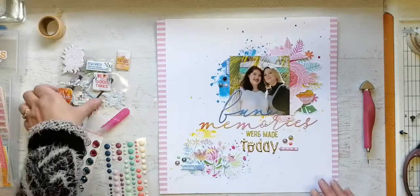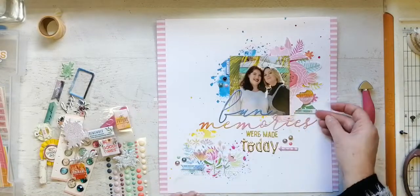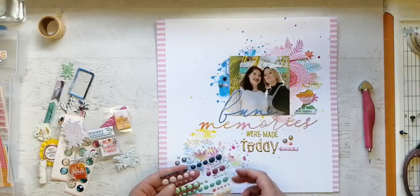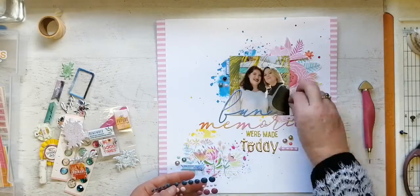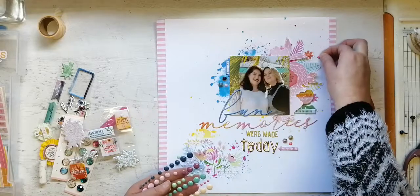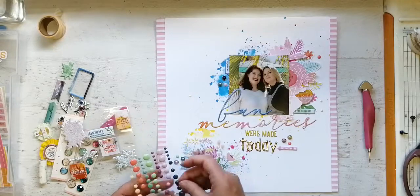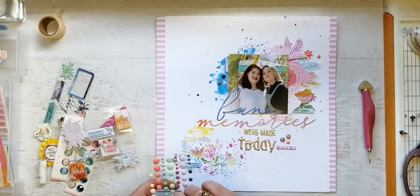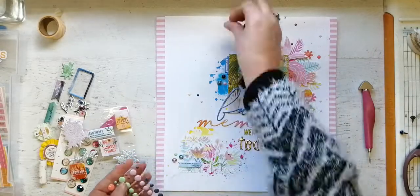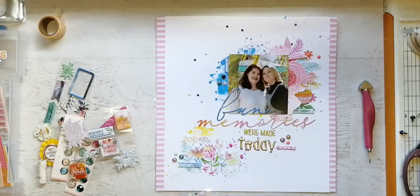If you enjoy putting journaling on your page, you could very easily do some lines underneath that title and do your journaling there — I just never got around to it because I've been in a bit of a rush. We've got a long weekend coming up and we're going camping, yes, in this weather — we are crazy! I decided to take all the random splatters I had managed to get when I splattered with the mists and put random enamel dots all over them.